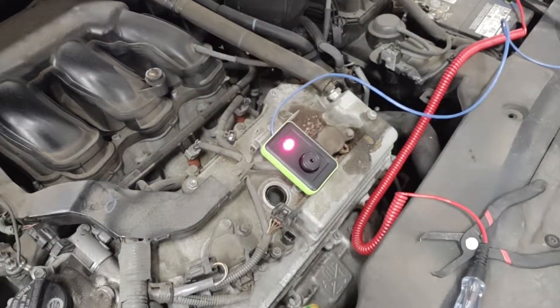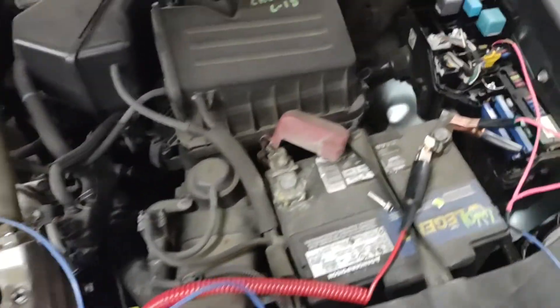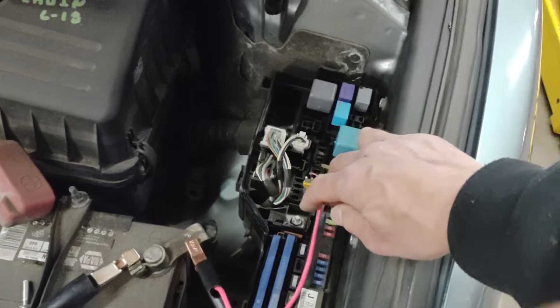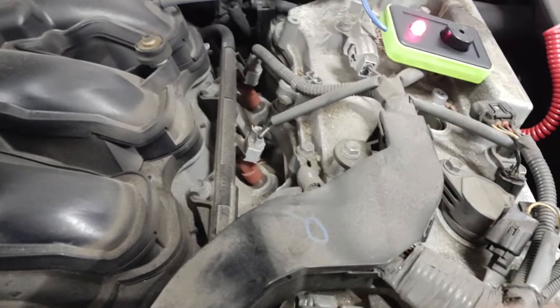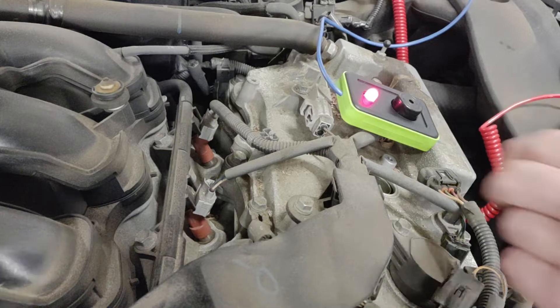This is a functional check of a new short finder tool. The main lead is connected to battery ground, and we're tapped into the ignition coil fuse. One of the ignition coil connectors is unplugged, and we're going to probe it with a test light just to see what happens.